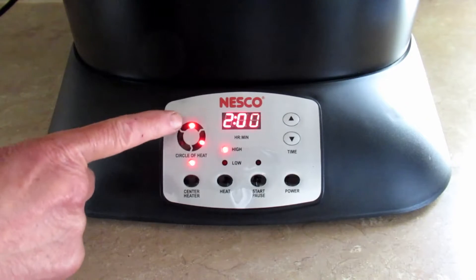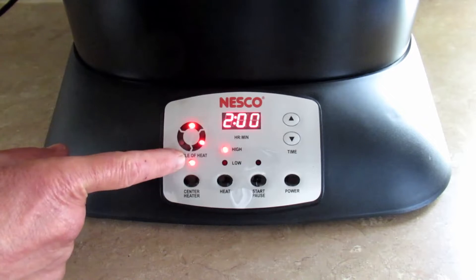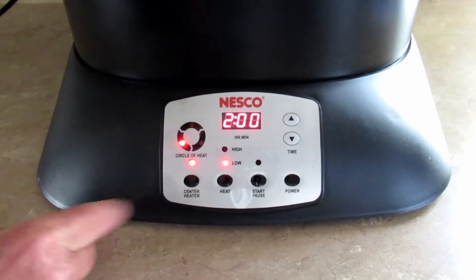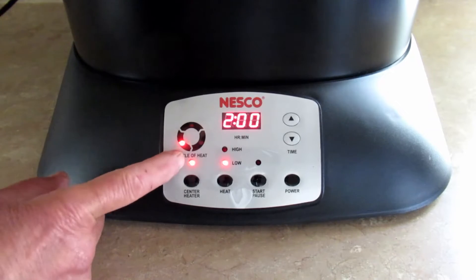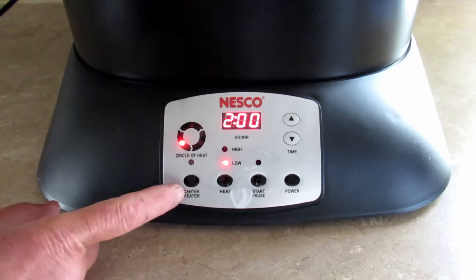This shows you your heating elements. You've got the two outer heating elements and the inner heating element. On high, all elements are on. When you go on low, you only have one outer heating element and the inner one is on, and you can also shut off the inner one if you wanted to.